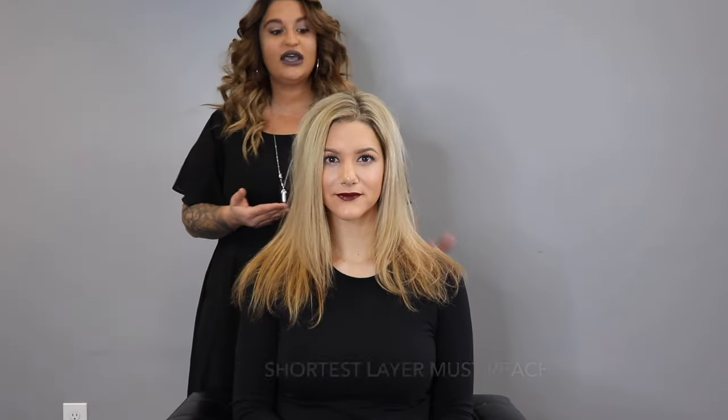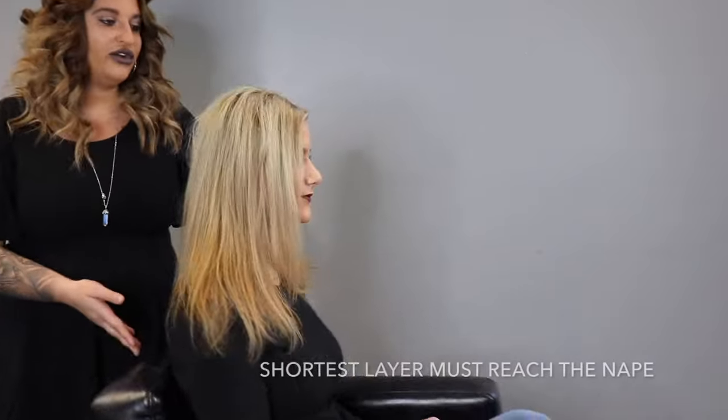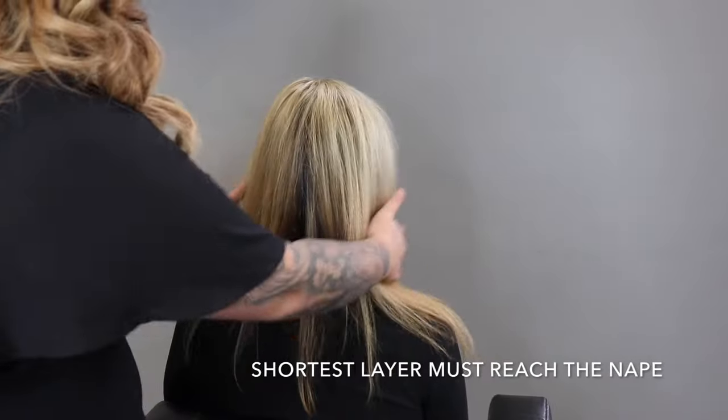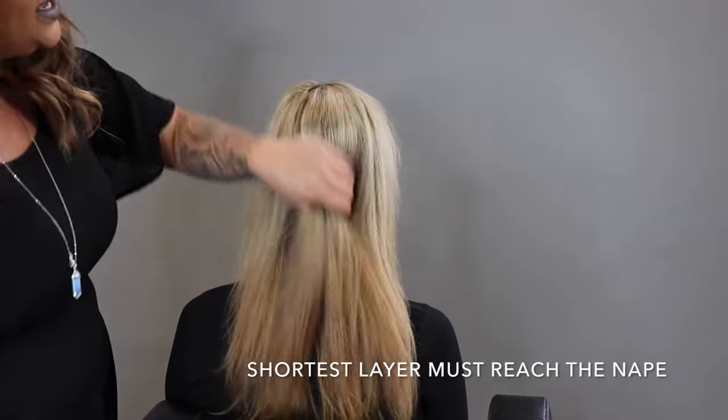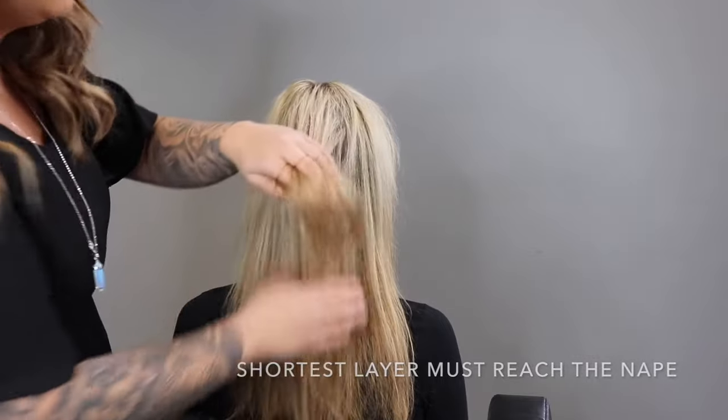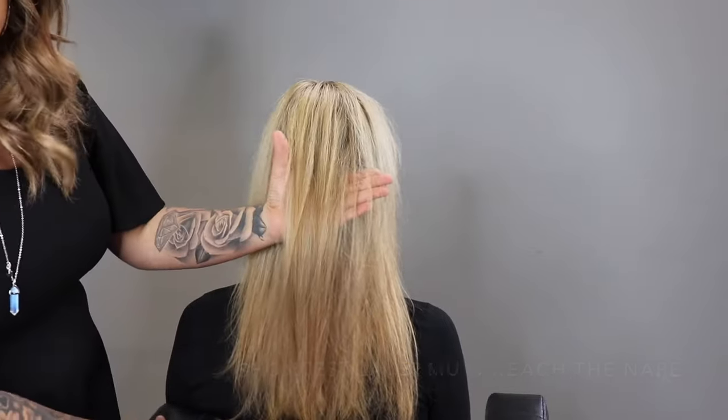The first thing I want to talk about is who's a good candidate for extensions. My beautiful guest here has wonderful hair — it's a little bit on the finer side. What makes her a perfect candidate for extensions is that her shortest layer, which would be up here at the high occipital, does reach the nape of her neck.